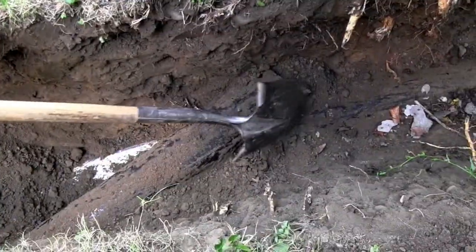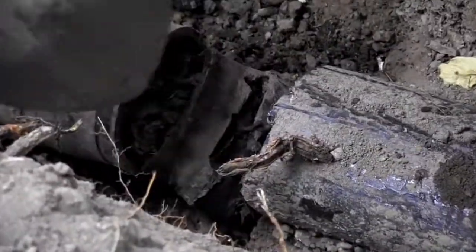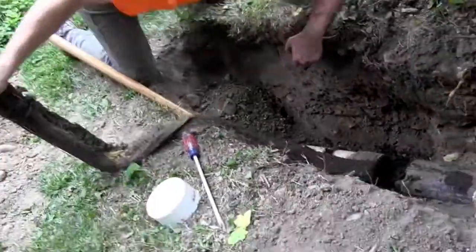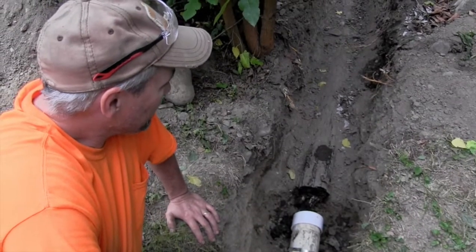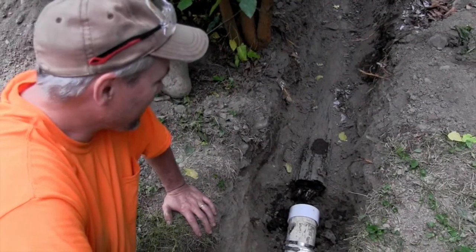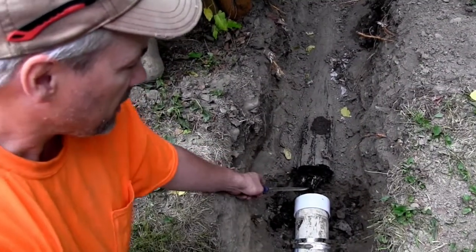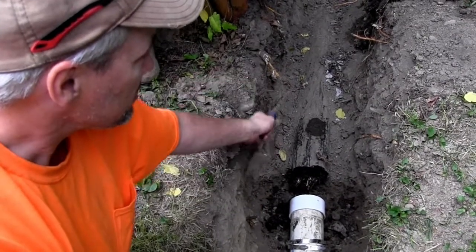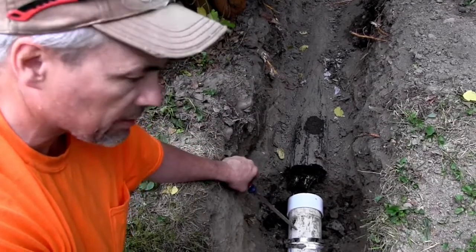The black pipe meets the PVC right here. Now we know why our mulberry bush was growing so well — it was taking over the sewer lines. I cut a chunk out, pulled the joint off, the rubber joint, and capped it. That way I can remove this and shovel it out nicely without worrying about getting stuff in here, because this part's all good and clean.